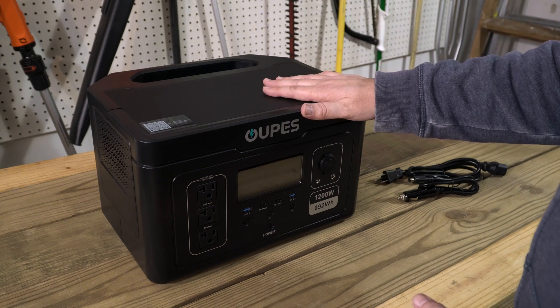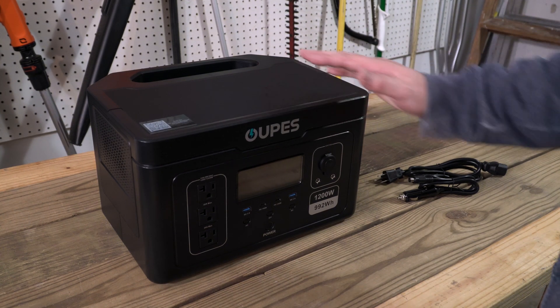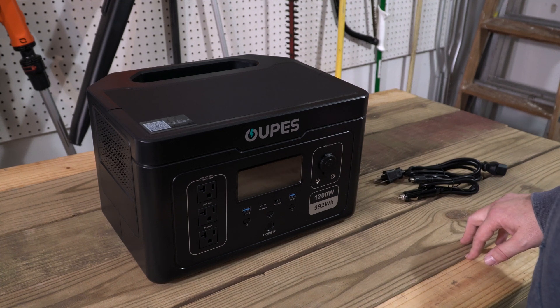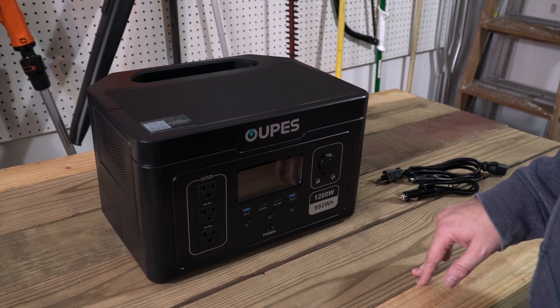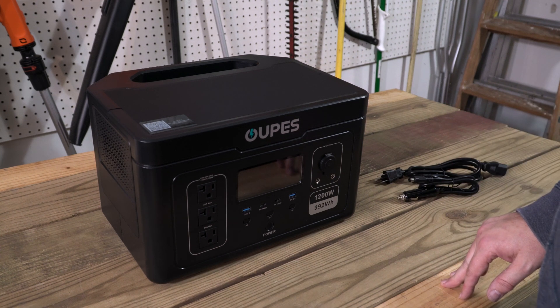You can use it in your house, take it to a ball game, take it on a camping trip, power your camper, or power your campsite.